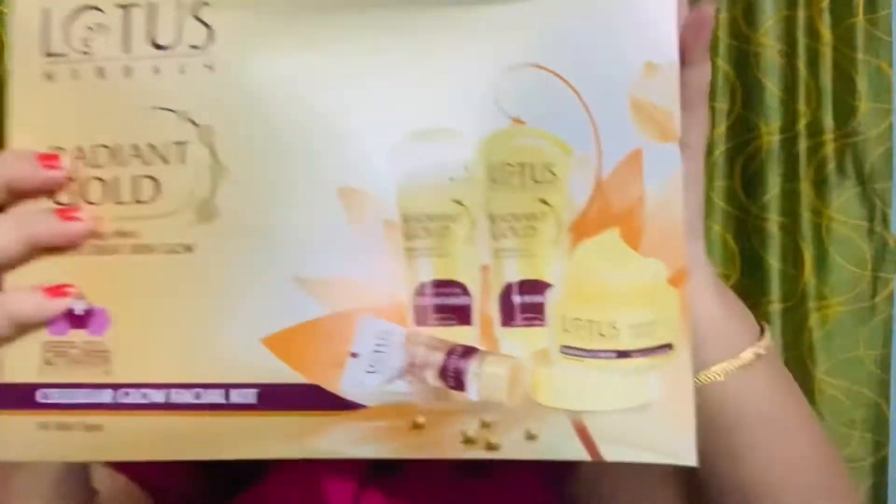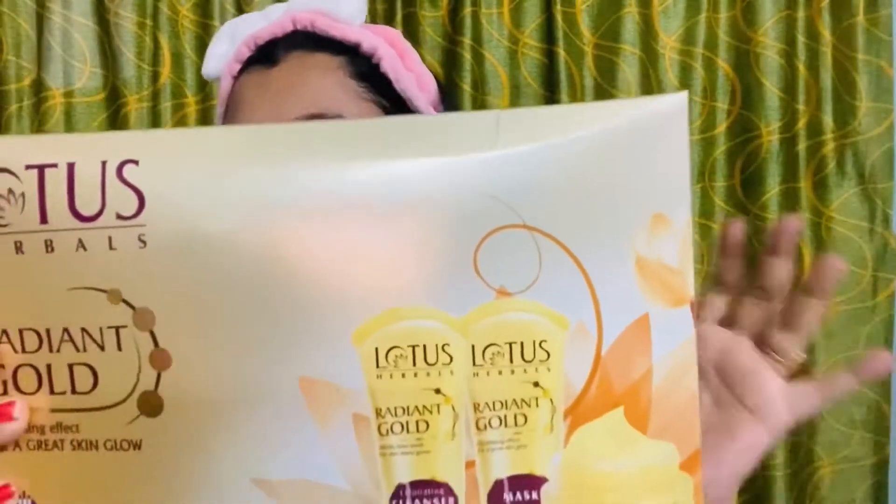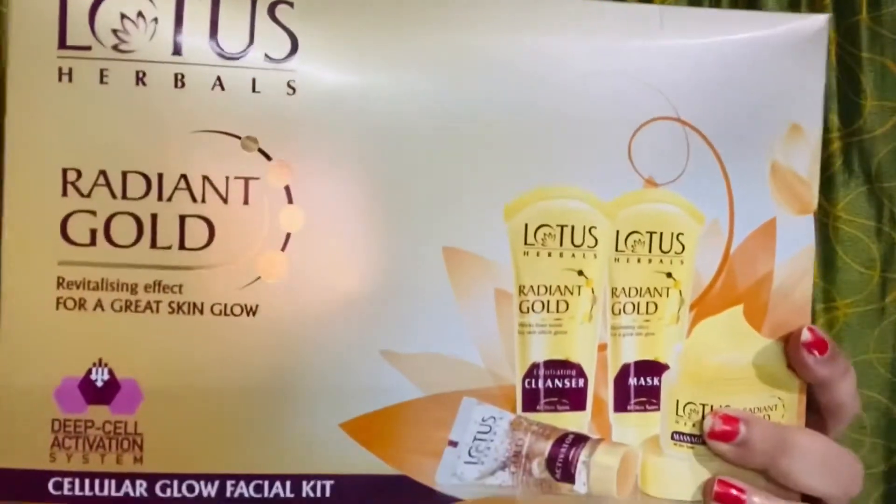This is not a small pack — this is a large pack. The Lotus Harvest Radiant Glow Facial Kit can be used more than once. There are 4 containers: 3 containers of 5 grams each and 1 container of 4 grams. So overall, it contains 117 grams of product.